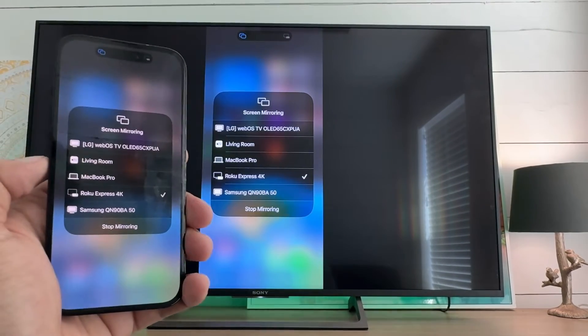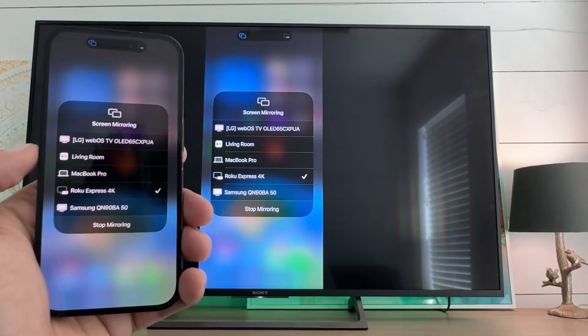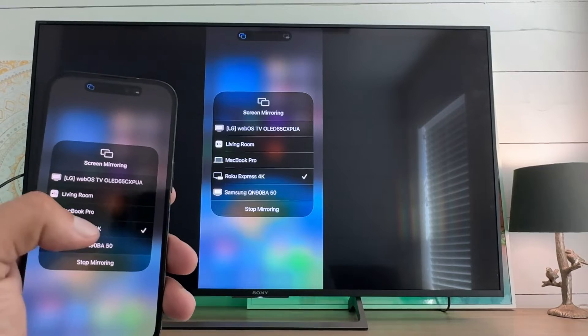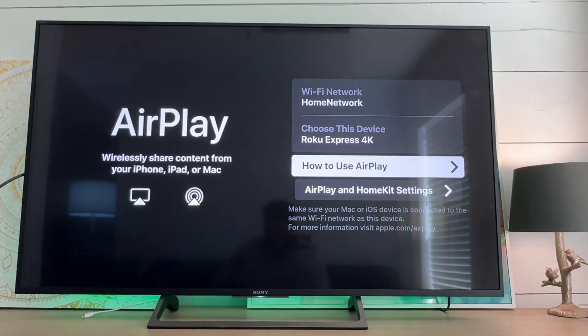This is my first time turning this on so I don't have to put in the code, but if it was required it would be a four digit code that you could just enter. So pretty straightforward — you can turn that off and turn it on.